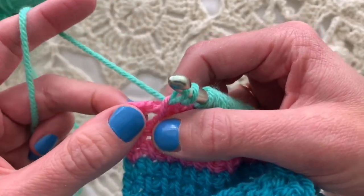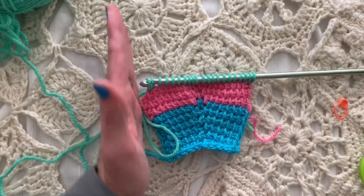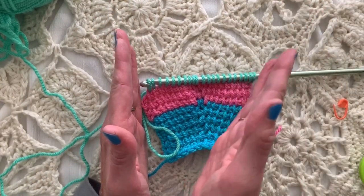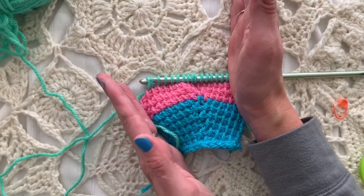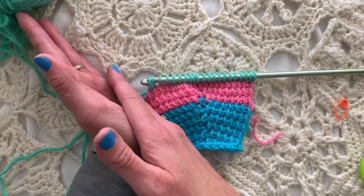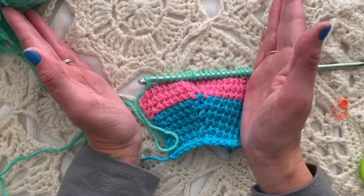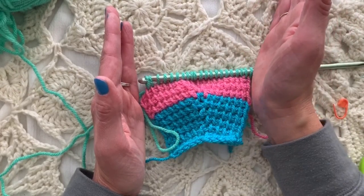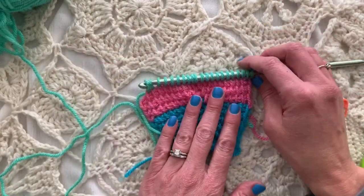When we reach the other edge and we want to increase — we've already increased over here — we could keep that side going straight and only flare the other side, or we can increase on both sides. If you want to diagonal out, place the increase on the edge you want to flare. If you want to diagonal out on both sides, increase on both sides. If you only want to diagonal out on one side, make sure you increase on that side.